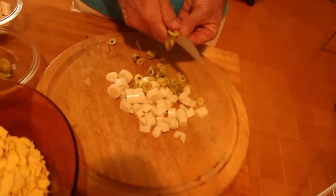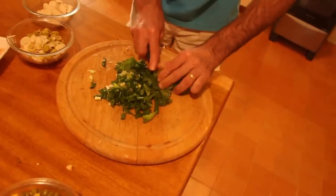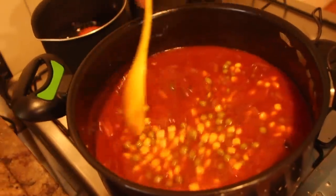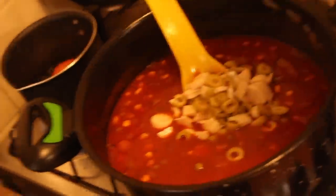Enquanto isso eu vou picar o palmito, a azeitona e o cheiro verde. O molho já está pronto e a gente vai juntar os outros ingredientes um por um. Primeiro, ervilha com milho — eu gosto muito da ervilha no cuscuz e do milho também. Sem esses ingredientes, para mim não é cuscuz. Depois coloco o palmito e a azeitona. O próximo ingrediente é o atum ralado, que eu coloco com o óleo dele mesmo, porque esse óleo tem um saborzinho.